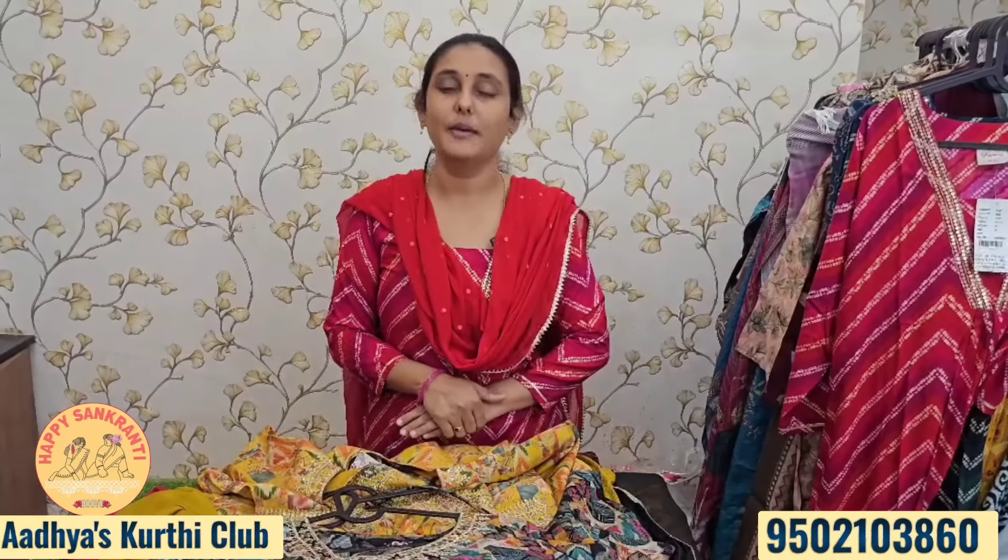Such a nice collection! Please like, comment, and participate in the giveaway. We'll meet again with another nice collection — stay tuned and keep shopping with us. Thank you, bye bye!